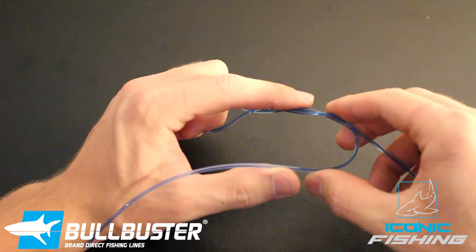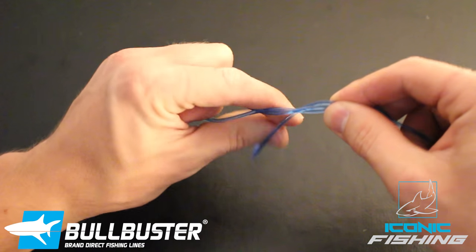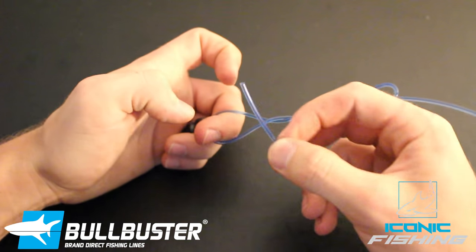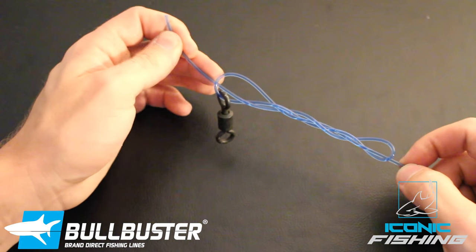Curve it back down and this loop that you're making, pinch it down and twist it again twice downwards. Stick your tag end through the loop you made and now you'll be able to actually cinch down your knot.